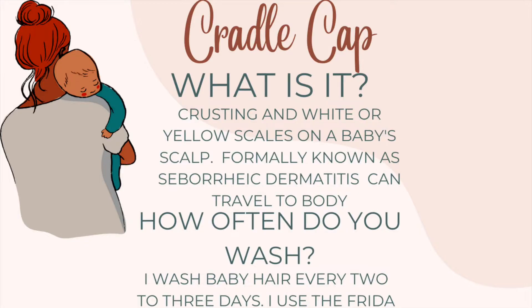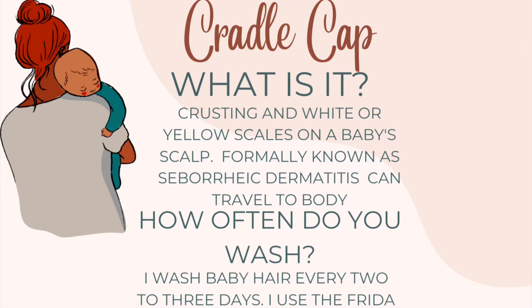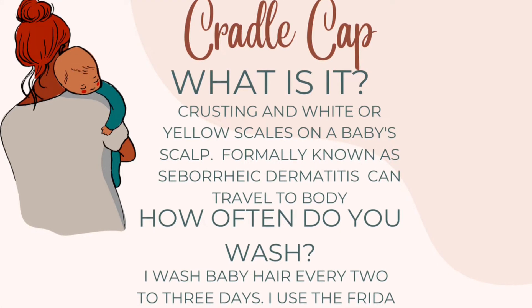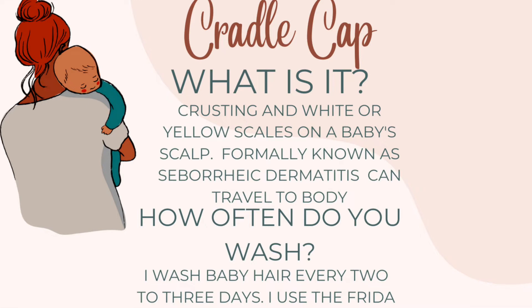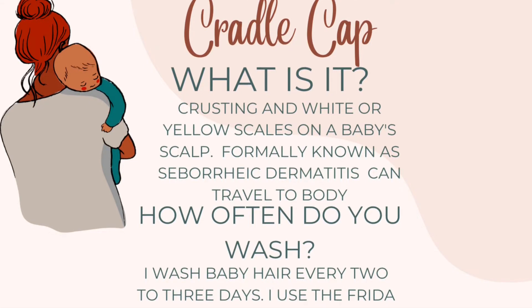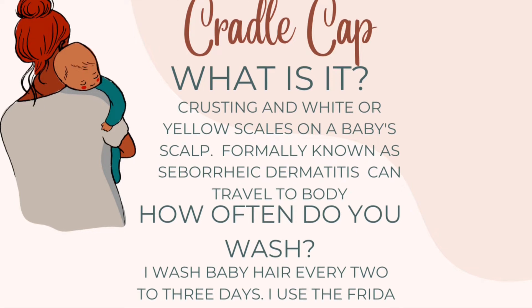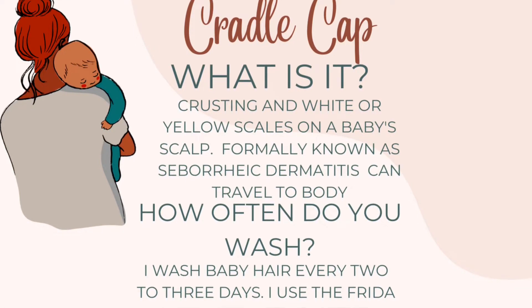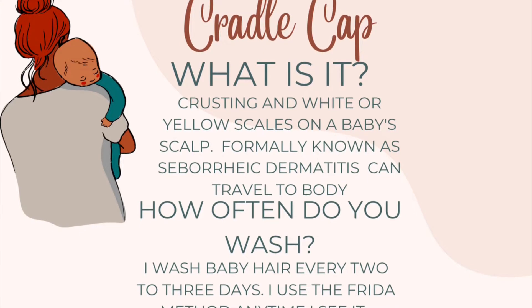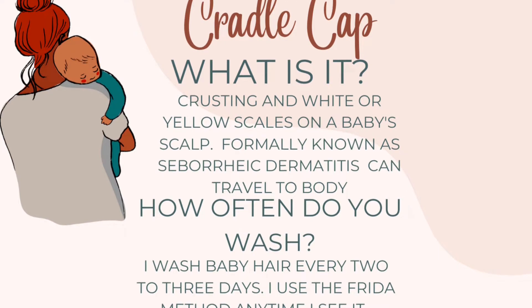So what really is cradle cap? Cradle cap is crusting and/or white-yellow scales on a baby's scalp, formerly known as seborrheic dermatitis, that can travel up the baby's body — honestly anywhere if it gets out of control. Seborrheic dermatitis is a skin condition that causes scaly patches and red skin mainly on the scalp, but it can go as far as from their head down to their neck if it's not caught early.